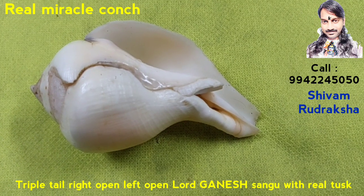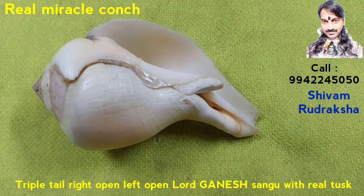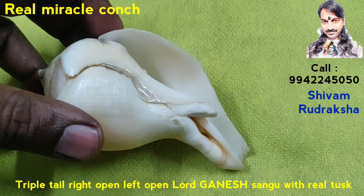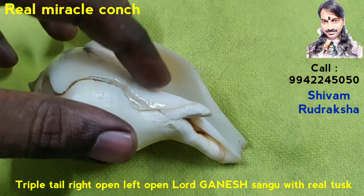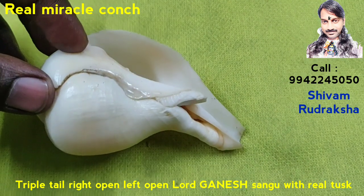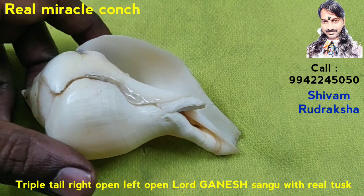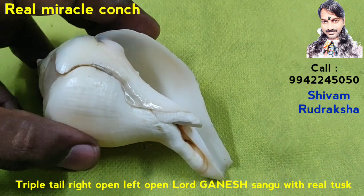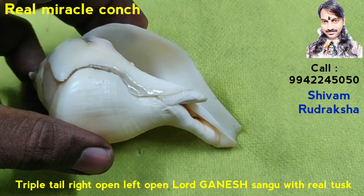Om Namah Shivaya. Here you are seeing this Triple Tail Double Open Left Open Right Open Lord Ganesh Conch with Real Tusk. It is a Miracle, Miracle, Miracle Conch.